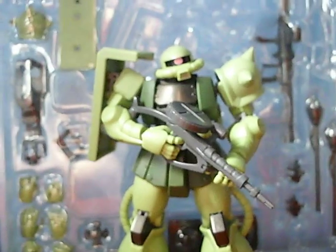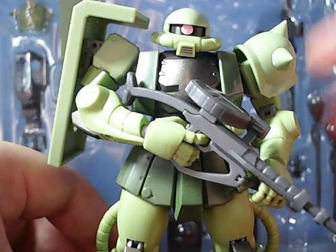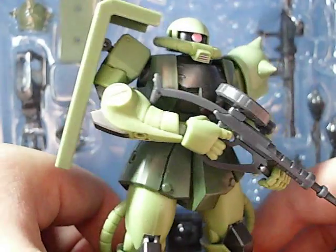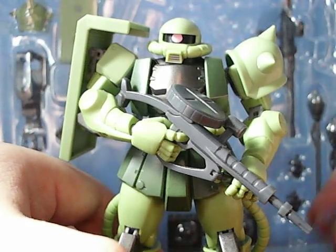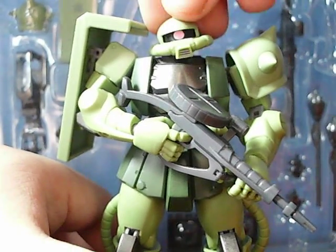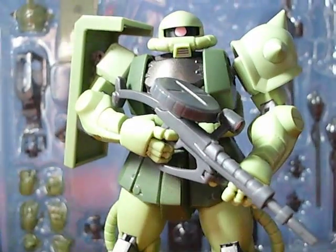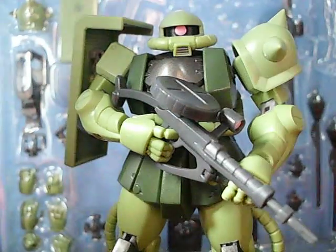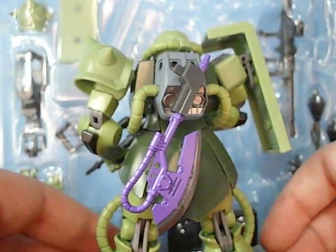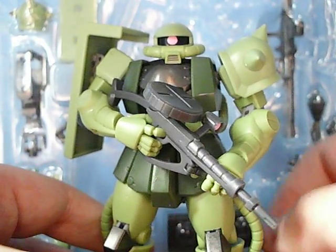Now let's crack into this figure. I've had this thing for years, and I thought it would be pretty good timing to review it seeing that it has been re-released, and this thing is kind of hard to get. It's an army builder. For you Star Wars collectors, it's sort of like the Black Series Stormtrooper of Gundam right now. I've owned this thing for about a year and a half, and this is one hell of a figure. I love the green on him — it just looks so nice. This figure overall is really impressive. It has all the detail, all the articulation you'd want, and overall I'm pleased with it.